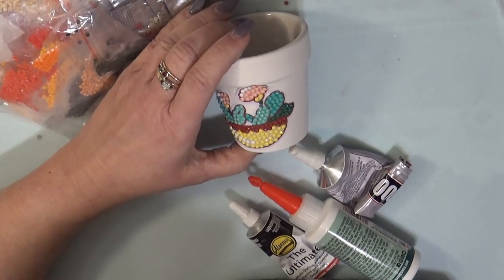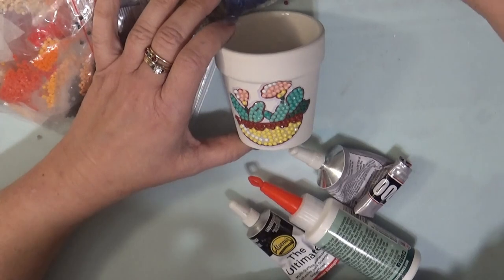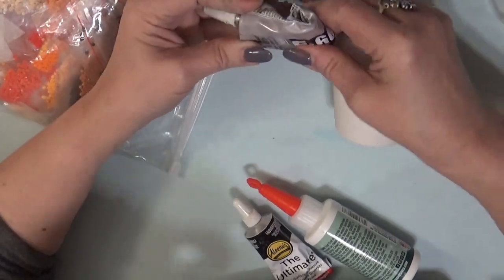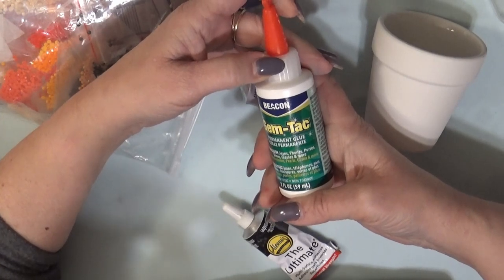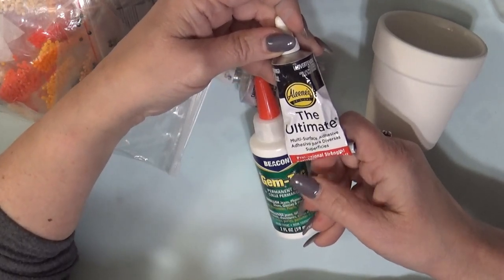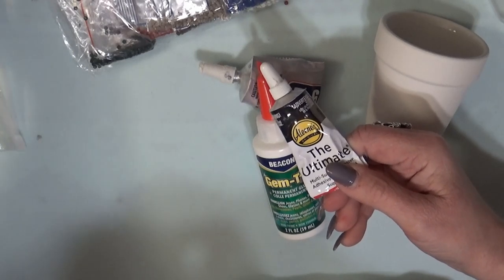These fun little flower pots — I've pulled out three different glues, all of which I know will work to use around the top. The glues I've chosen are the E6000 — you need to use a well-ventilated area for this one. You could also use Gem Tack, which is a permanent glue you can use to embellish jeans, phones, purses, shoes, glass, and more with rhinestones, pearls, and glitter. And another one that works is Aileen's The Ultimate Multi-Surface Adhesive, professional strength. You can use just about anything as long as you give it time to dry in between.